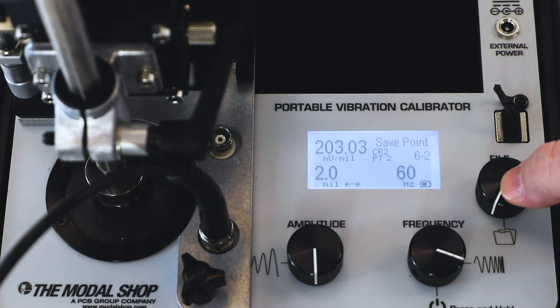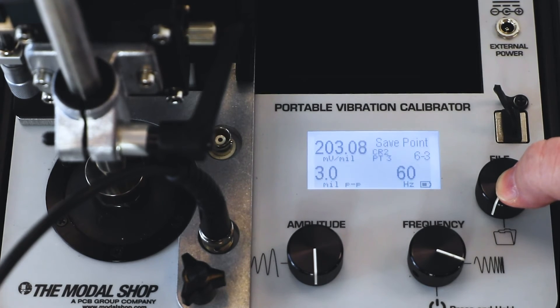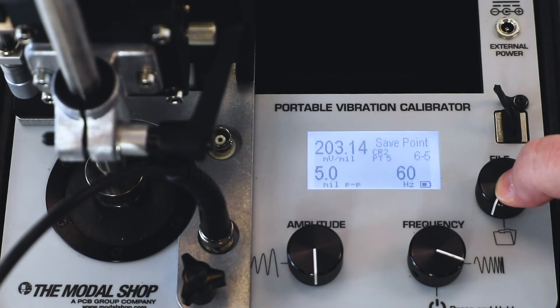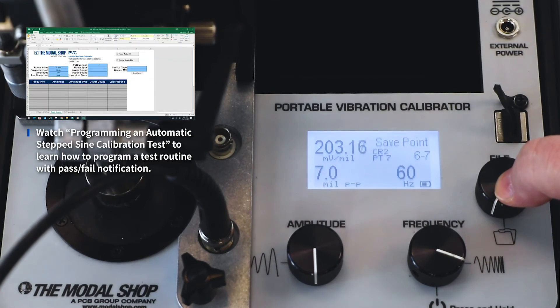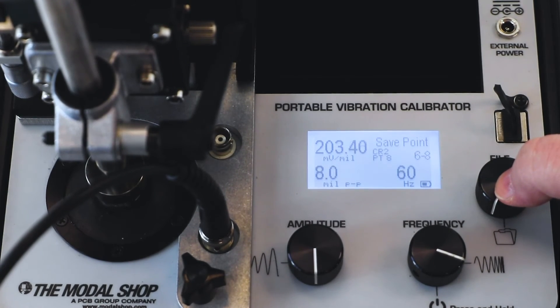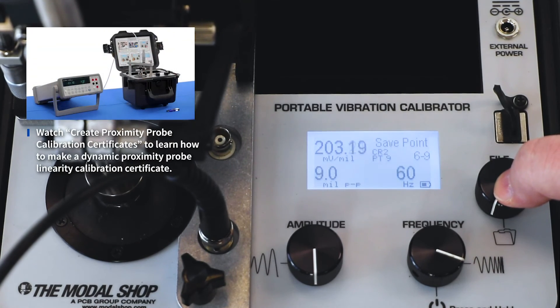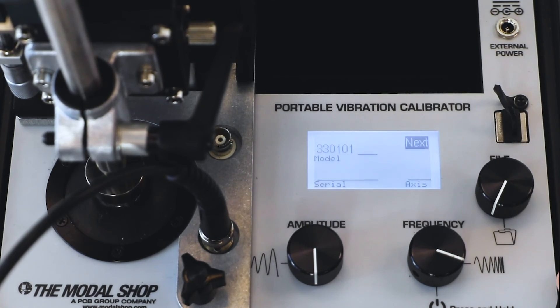Our next test point is at 2 mils. Once again, we press save and the screen tells us we pass because we're between 190 and 210. After that, I can go relatively quickly — 3 mil test point. At each test point, I'm looking for the amplitude and the sensitivity of the probe to settle. Here we're at 5 mils. Once I see the amplitude and output settle to a reasonable amount, I press the file button — 6 mils, pass; 7 mil test point, pass again; 8 mils coming up next. All of these test points are at 60 hertz, and at the end of our test, we can export this information to the calibration workbook and automatically create a linearity calibration certificate for the prox probe. Here's our final test point at 10 mils — I press save, and I pass. My test is complete.